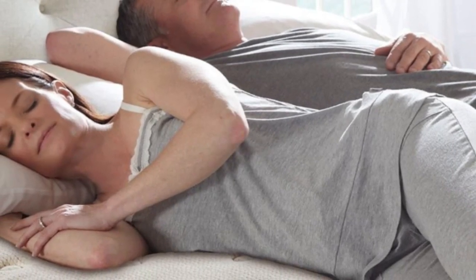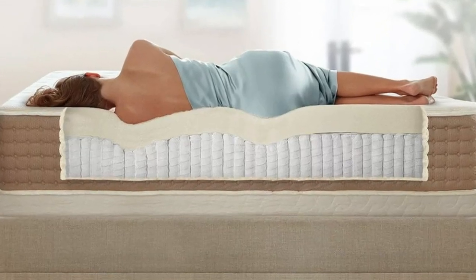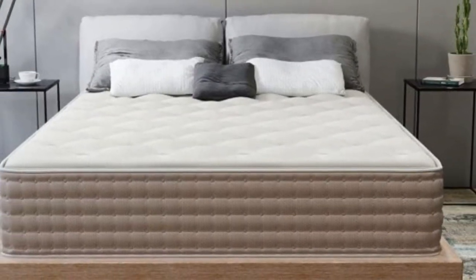The tried-and-true combo of wool batting, a latex comfort layer, and pocketed coils delivers the responsiveness, support, and breathability sleepers have come to expect from latex hybrids without costing an arm and a leg.